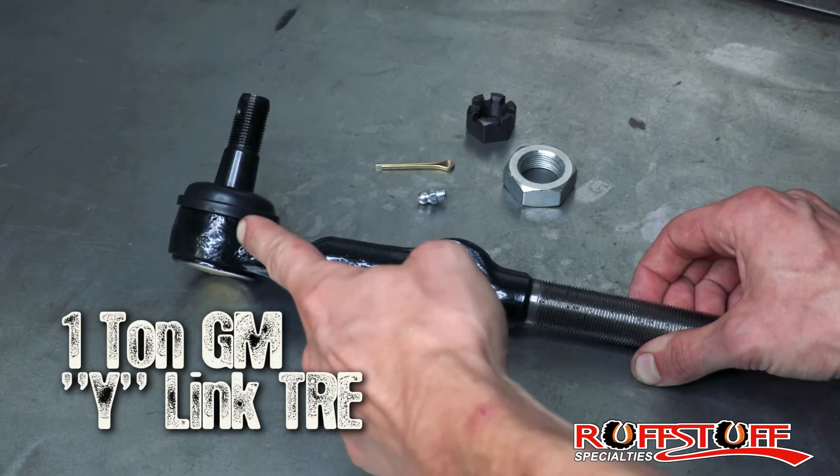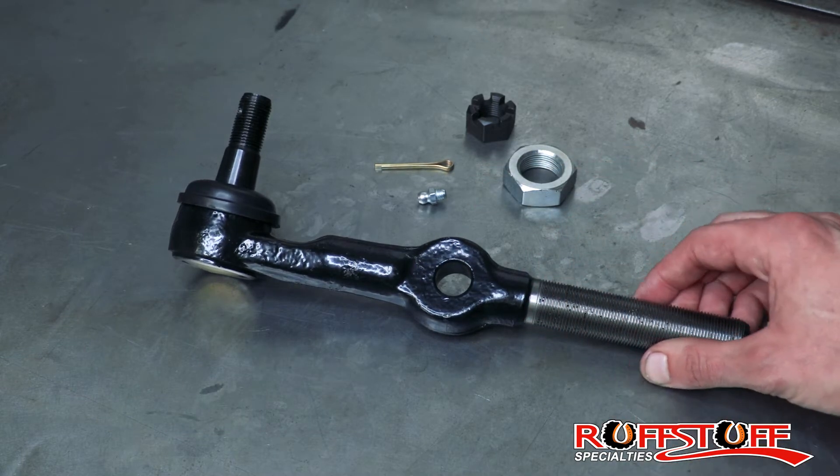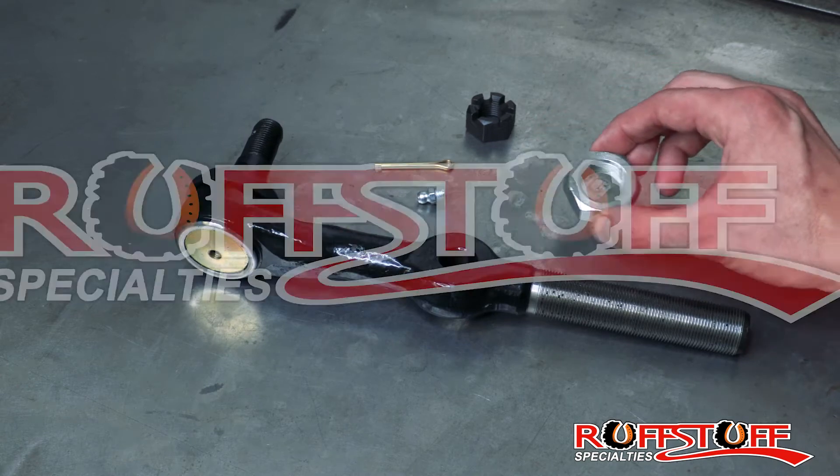Included with it: a dust boot, zerk fitting, cotter pin, castle nut, and jam nut.